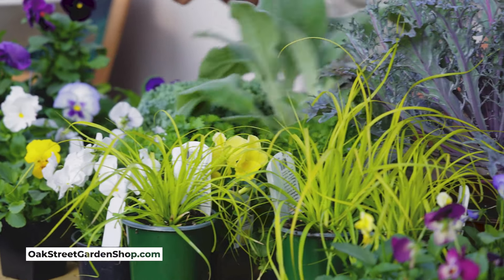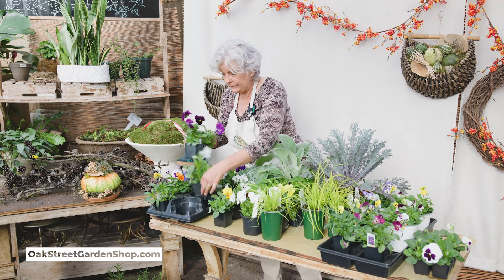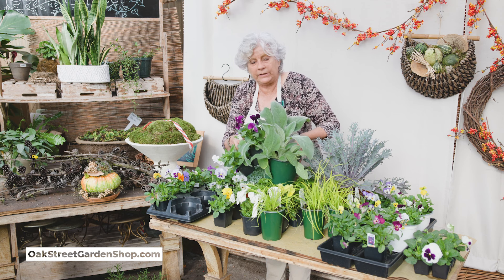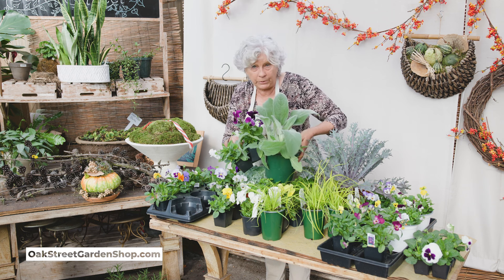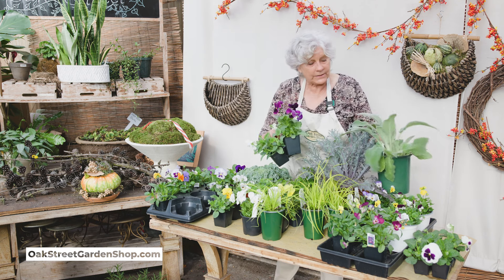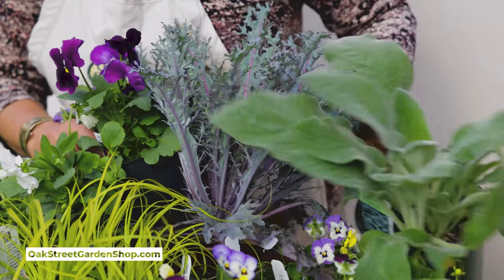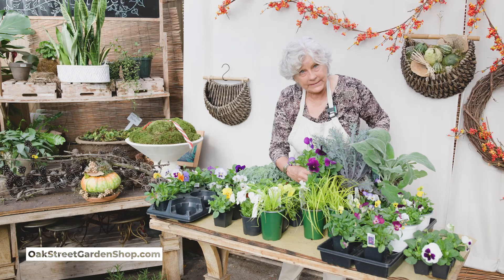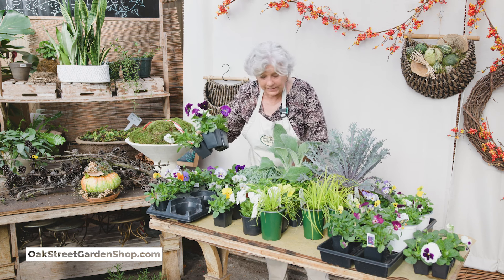Now we could go a different direction and do some purples and maybe a little white with some lamb's ear. That's a beautiful perennial that's really good for us as long as it doesn't stay too wet. You do not want this plant to be wet through the winter, so be very careful of that. It does great in pots. It would be gorgeous with this peacock kale — that big leaf of the lamb's ear with the cut leaf of the kale and then the pansies. That is a really great combination in a pot or bed.